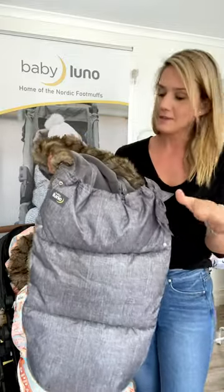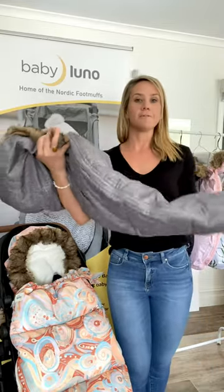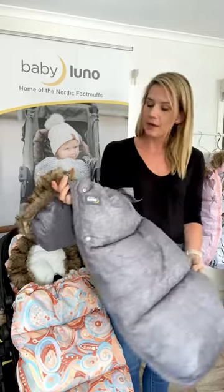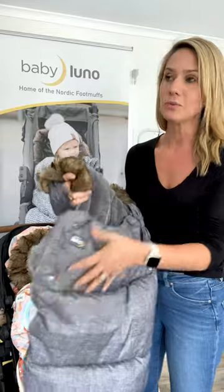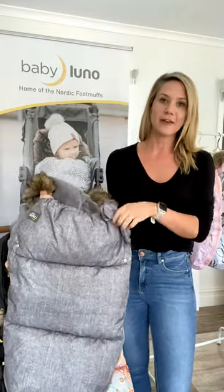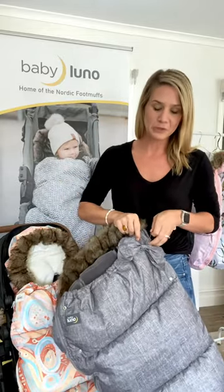You can use these in all prams - you can pop them in the bassinet too, just lay it down flat. You can fold it under a little bit or they're nice and squishy to form into the pram. They work from newborns up to about two and a half to three years old. We have made them longer this year so you get a little bit of extra time in it as your bub gets taller.